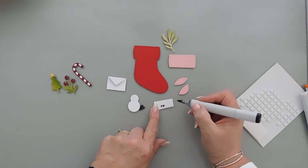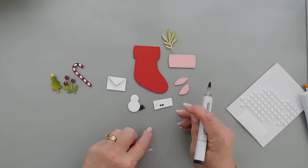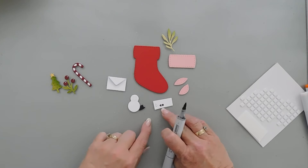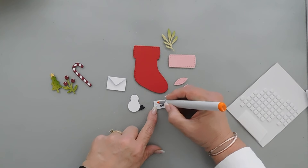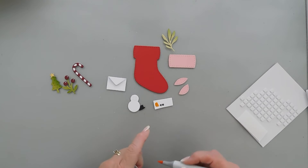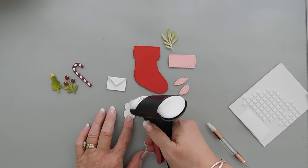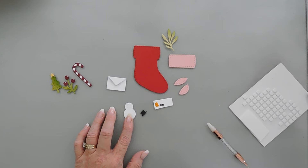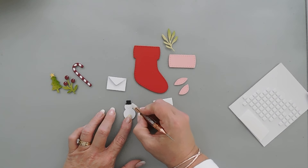I'm going to use my black marker and go over these two pieces for my snowman. These are buttons for the snowman — or they could be eyes — but we're going to use them as buttons. I'm also going to bring in an orange and color in that carrot nose. We're going to build our snowman — first we'll add the little hat to the top. I mean, how cute is this little hat?